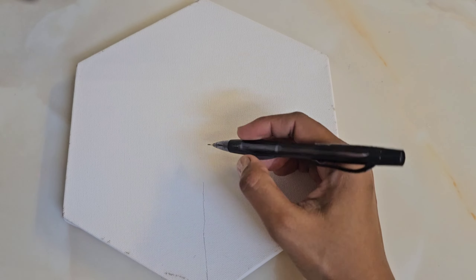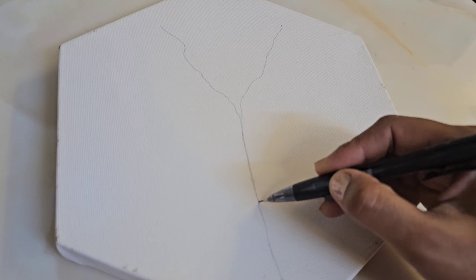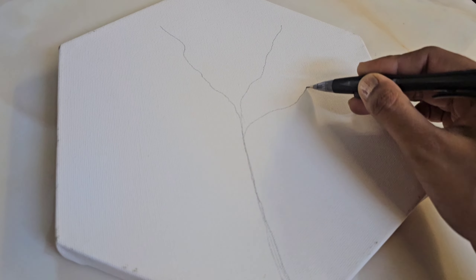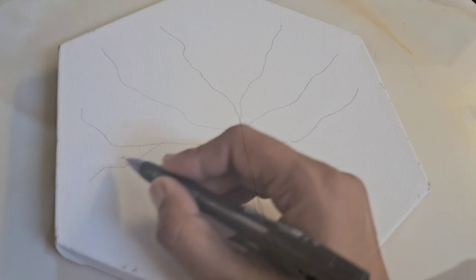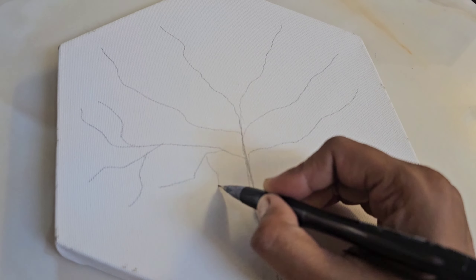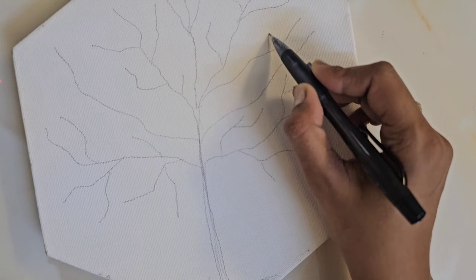First of all, I am going to make a sketch on the canvas. Here I will make a sketch with a pencil. I have taken a hexagon shape canvas. This is a little unusual and I think it will look very good with this painting. Here I will make just the branches of the tree.